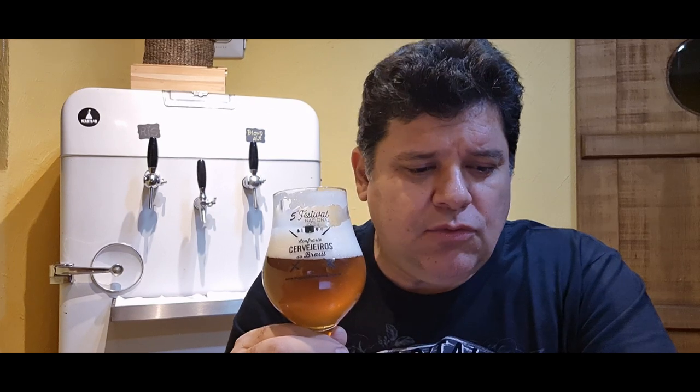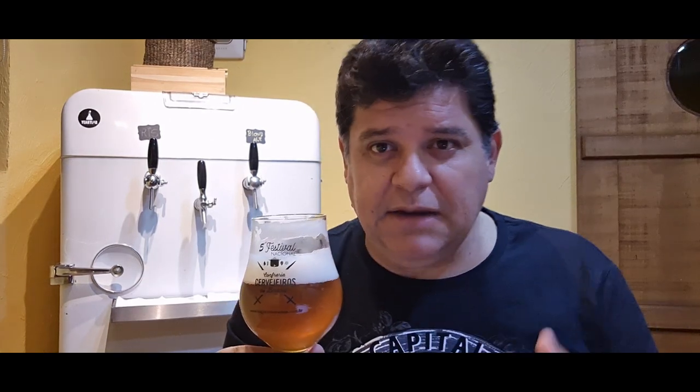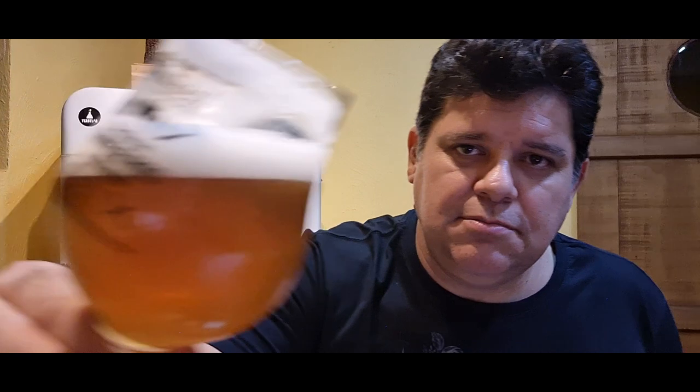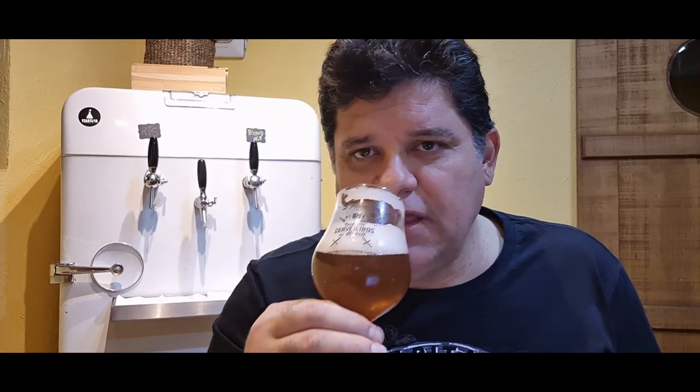É uma cerveja com amargor baixo, na casa dos 20-22 IBUs. No cálculo do BeerSmith está até menor, dezoito-dezenove, mas como deixo mais tempo na panela, certamente tem um pouquinho mais. Ela não parece absolutamente limpa de amargor, mas também não é intensa. A cor clarificou bem, esse aroma de casquinha de pão, ela tá leve, e a espuma absolutamente maravilhosa e persistente.